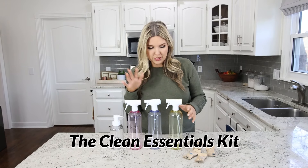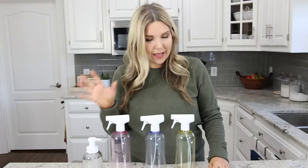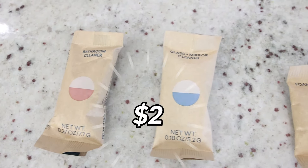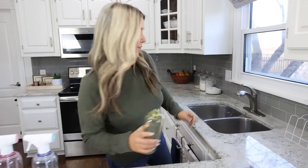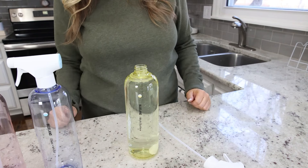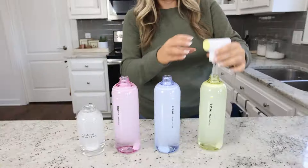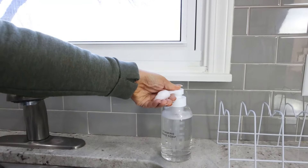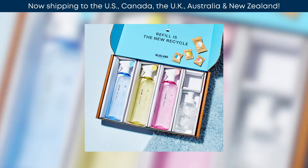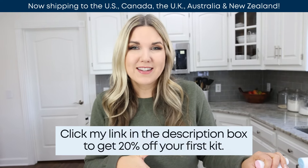I grabbed the Clean Essentials hand soap duo kit. With this kit, you get a multi-surface cleaner, a glass cleaner, bathroom cleaner, and a hand soap. These nickel-size tablets are only $2, so whenever you need a new cleaner, all you have to do is buy the $2 tablet. Fill your forever bottle with warm water, then drop in your nickel-size tablet. BlueLand doesn't use any single-use plastics, so once you buy your forever bottles, you only need to buy the little tablets. The products are vegan and cruelty-free, made without ammonia, VOCs, chlorine bleach, or parabens, and BlueLand is EPA certified. You can buy them in a kit to get 20% off, plus I have a code for an additional 20% off — just click my link in the description box.